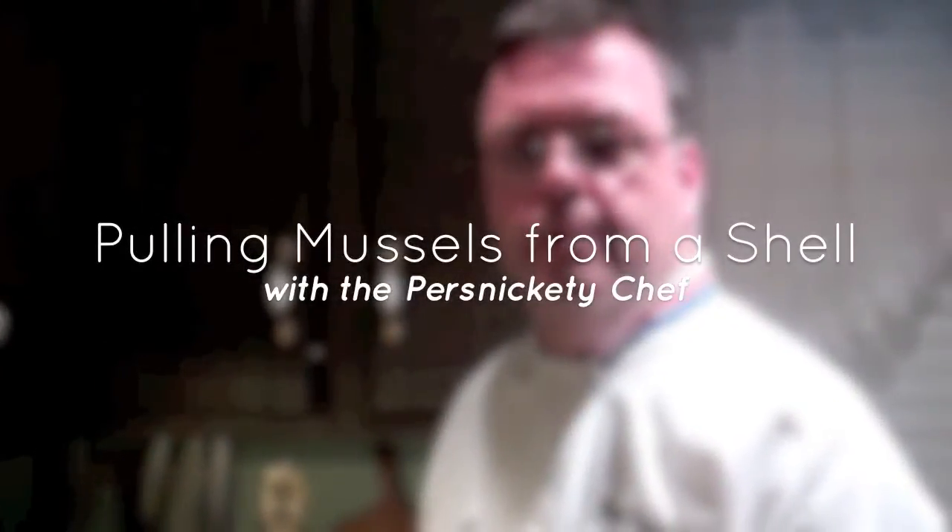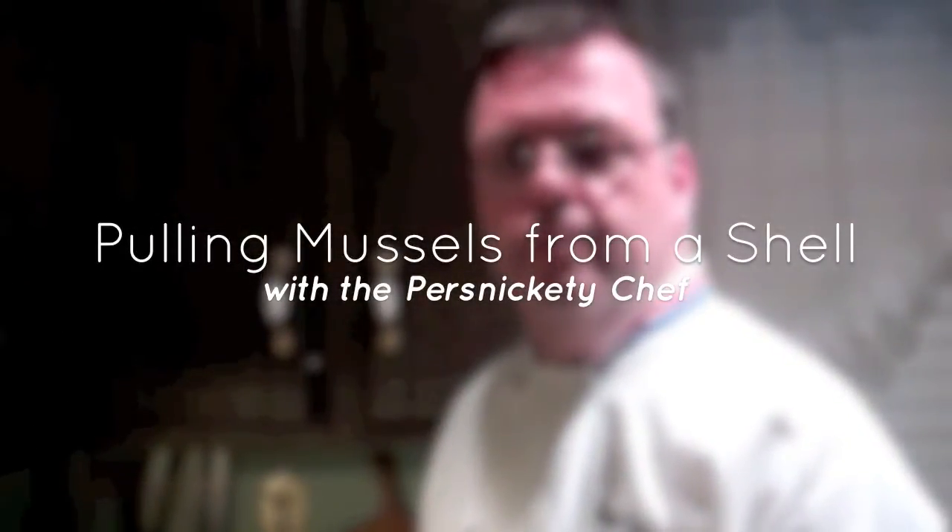It's Susan Tischler here with KateMay.com's very own Persnickety Chef, also known as Chef John Davies. What are you cooking up today, Chef? We're going to do a little quick mussel sauté.